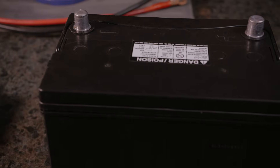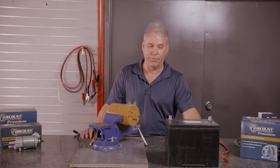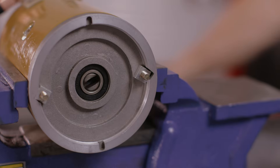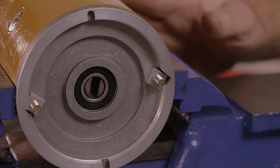You'll need a fully charged 12-volt battery and just a basic pair of jumper cables. As you can see, the shaft here is turning in a clockwise rotation, and this is a clockwise rotation motor.